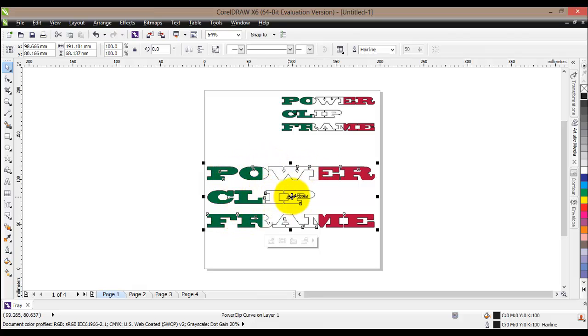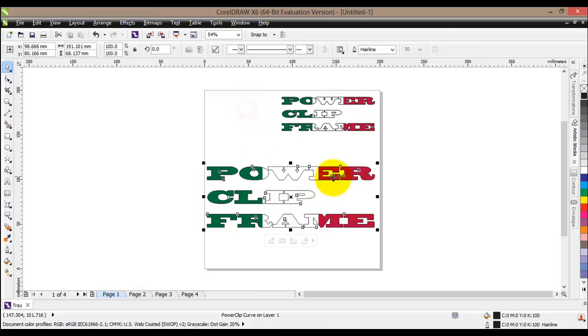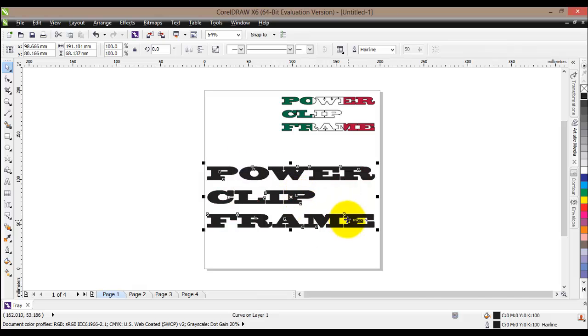To summarize the workflow: write your text, convert it to curves, then go to 'Frame Type' and create an empty power clip frame. If you want to remove the power clip frame, do exactly the same but this time select 'None'. It will warn you that all contents will be lost — confirm yes — and as you can see it goes back to just plain old text. That is how we create a power clip frame for text.